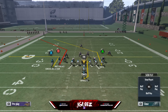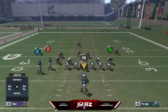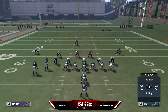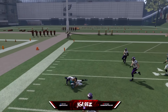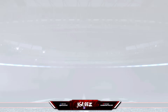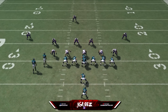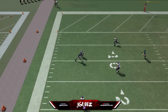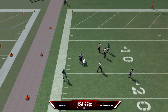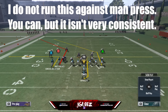If the defense does play hard flats, the corner route is going to be open. You'll know it's hard flats because the flat defender runs out super fast. As we go to instant replay, you can actually see how quickly that defender moves out — that's how you know it's a hard flat. If he hesitates, it's not a hard flat and you're going to be able to throw the out pattern.